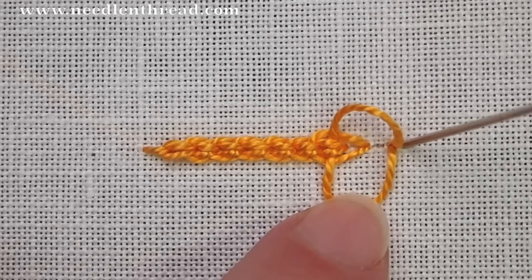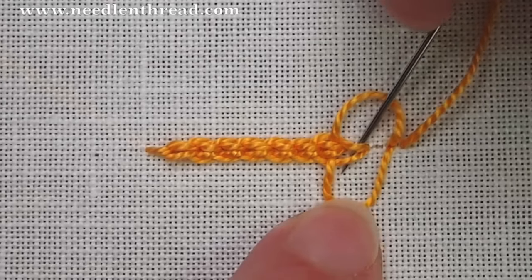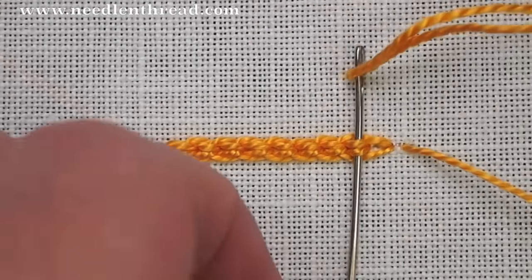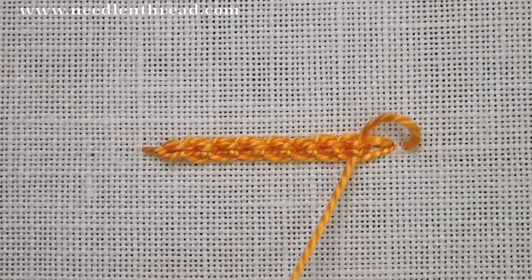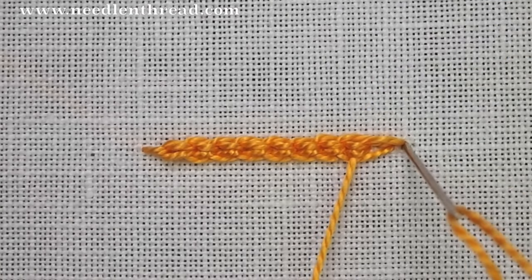For your last stitch, you're going to come up really close to the second to last stitch so that you don't have a long tail at the end. Pick up that inside stitch, tighten the thread around the needle, and then you can just pull it all the way through since it's the last stitch, then head down in the same hole.